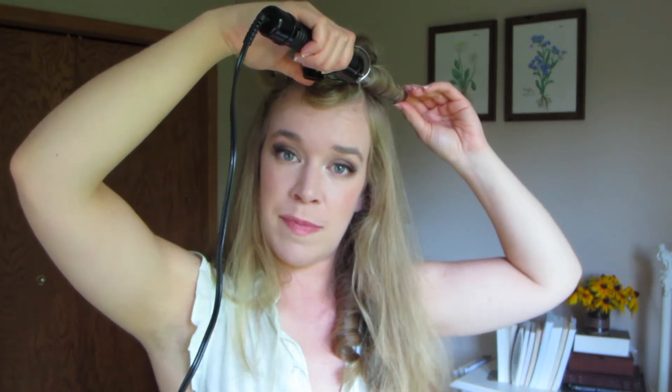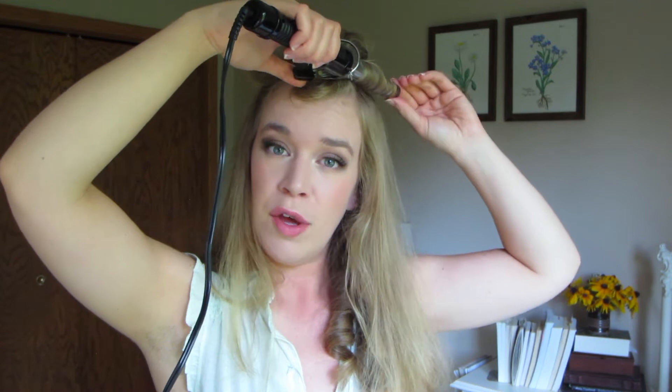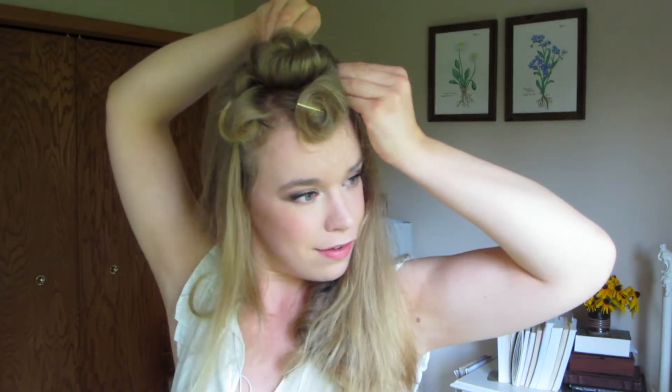You'll see I really don't hold the curling iron on these parts of my hair for very long. Not only are we using really small sections, but this is also your brand new hair — the hair that's going directly out of your scalp — so we don't want to fry it. I was joking by the way. Please don't ever fry your hair.